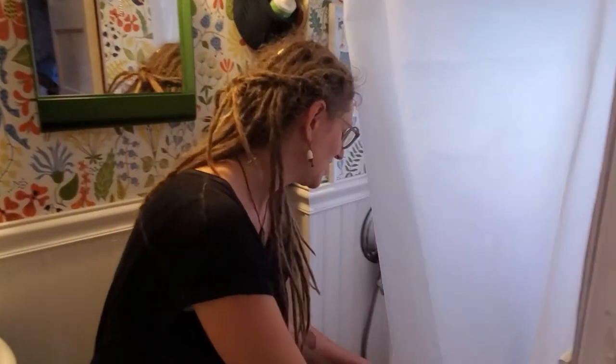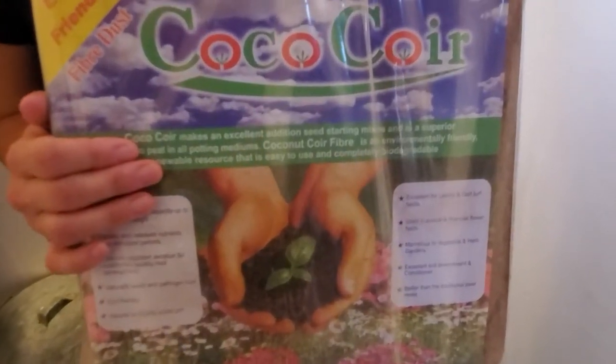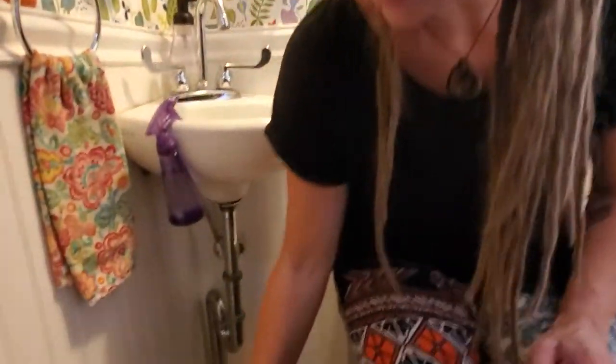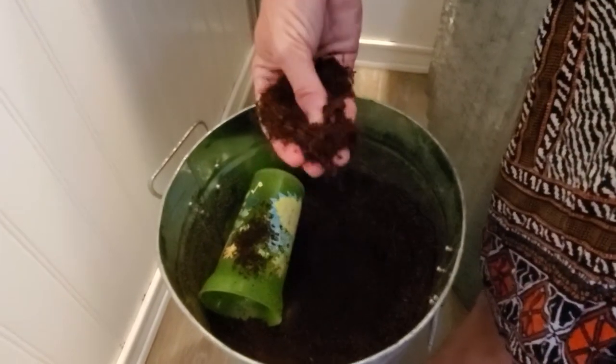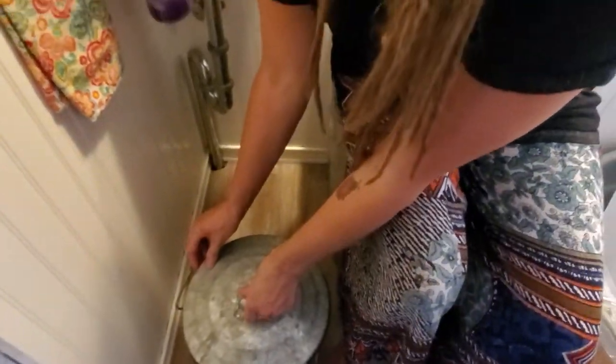Speaking of the coconut coir, we buy it in these huge bricks — about a 10-pound brick — and I get it from Amazon. You stick it in a big Rubbermaid tub, pour a few gallons of water on it, and it expands into a nice light fluffy planting medium, and that's what we use. We keep the big amount outside but have a little can inside — you just take a cup full and sprinkle it over your poo after you go. It's really nice; it's meant for plants but it helps keep everything nice inside your toilet.